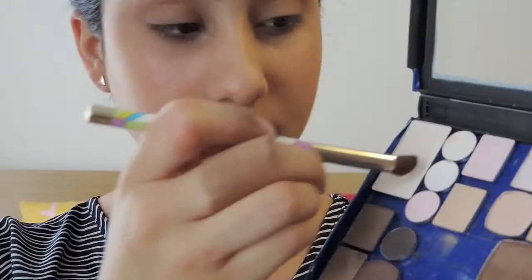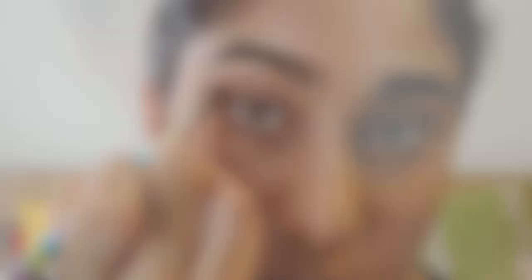All over my lid, I'm putting a wash of a very neutral, subtle, matte beige color. And I'm highlighting my brow bone with a matte white. Then in my crease, just for some really subtle definition, I'm adding a matte light brown just for a little bit more dimension.